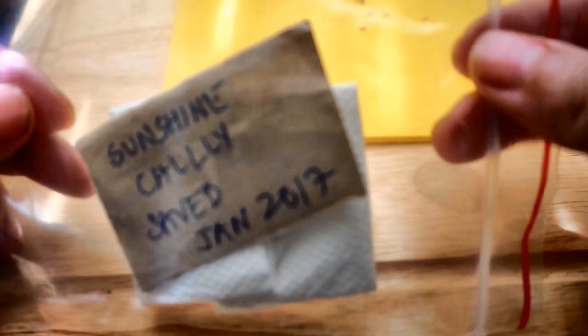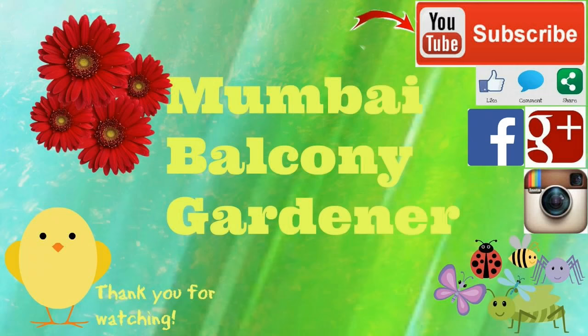I hope you found this video interesting and informative. Thank you so much for watching and happy gardening!